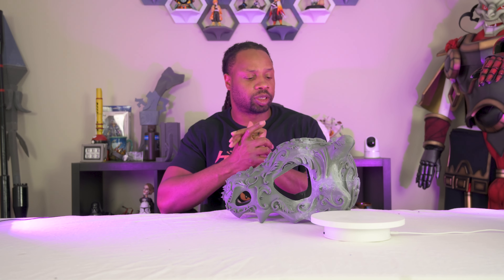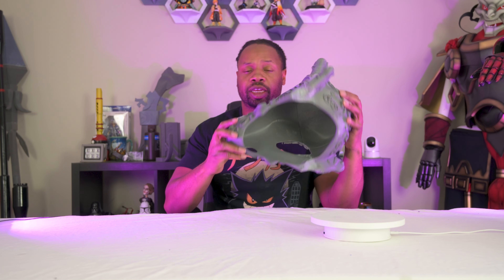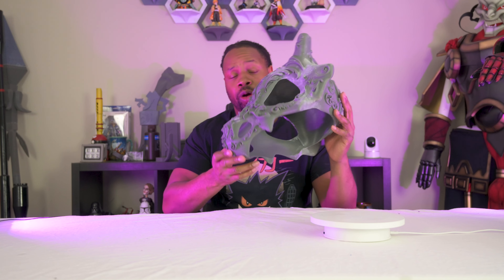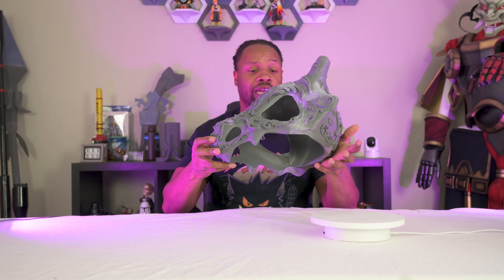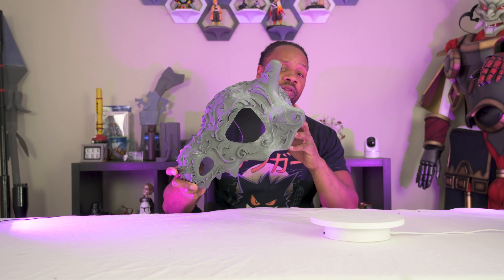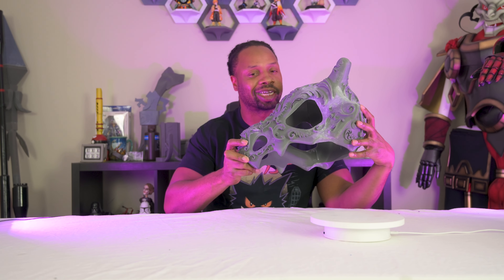What's going on everyone? Welcome back to another episode of the Balanced Perception YouTube channel. Today we are taking a look again at our unfinished Cubone helmet. We're going to start the first part of finishing this helmet, which is priming it and a little bit of sanding. That's what's on the agenda for today's episode, so let's check it out.